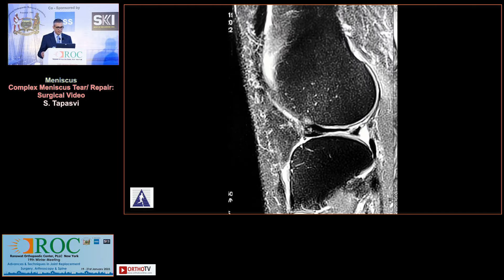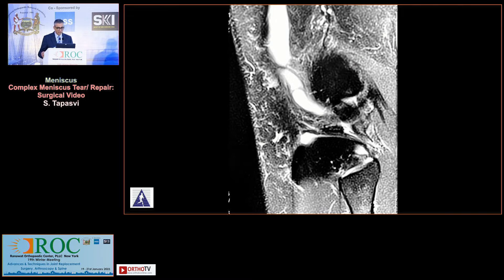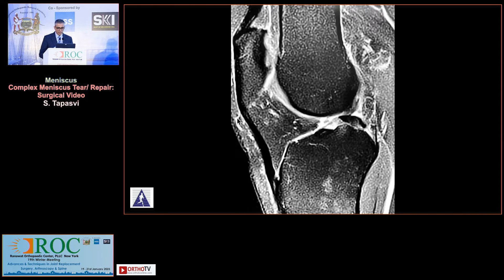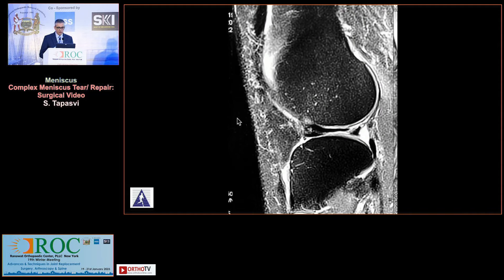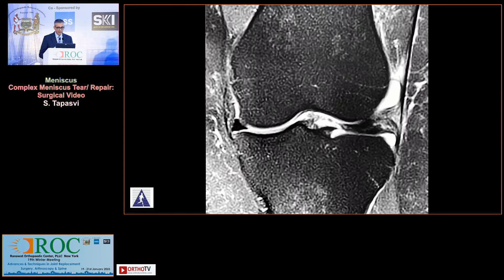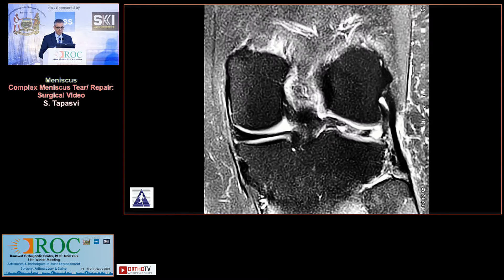These are her MR scans — please feel free to ask me to run them again. You can see that she's got a lateral meniscus which is deficient posteriorly and is displaced anteriorly.